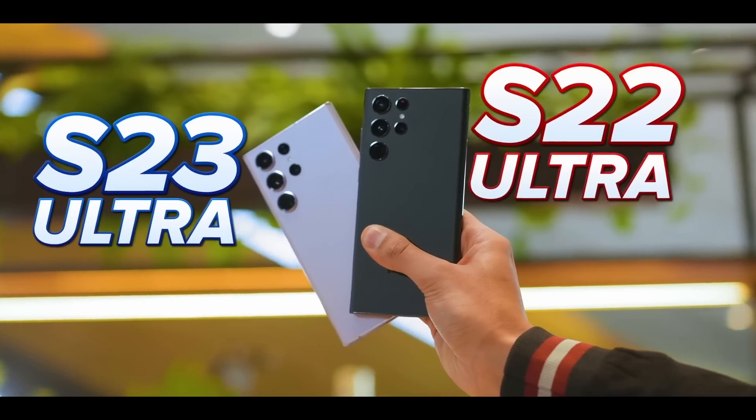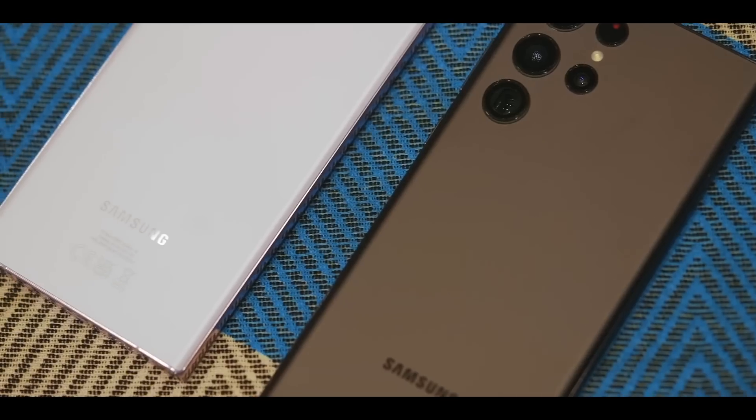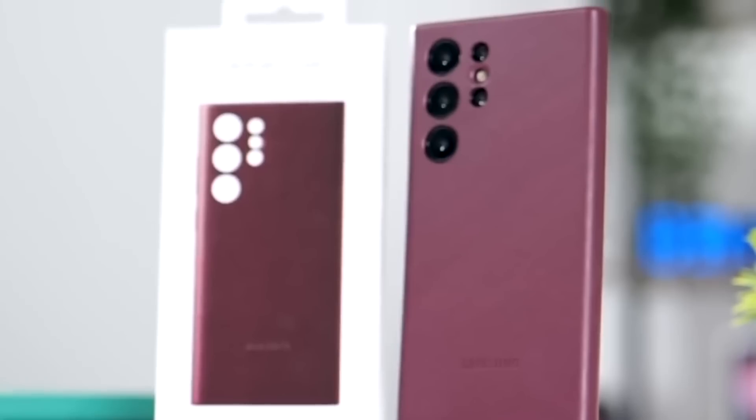So definitely it's going to be a good case, and it will be coming in a bunch of color options, and it will cost you around $50.